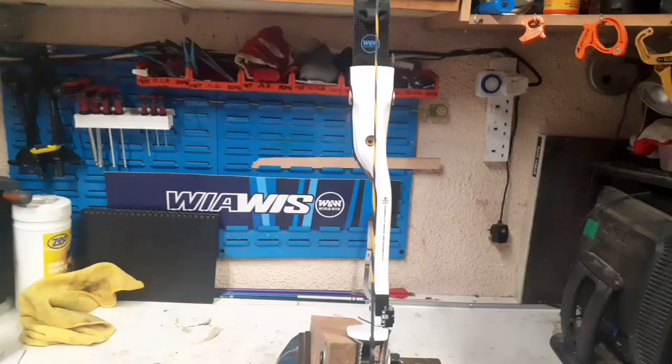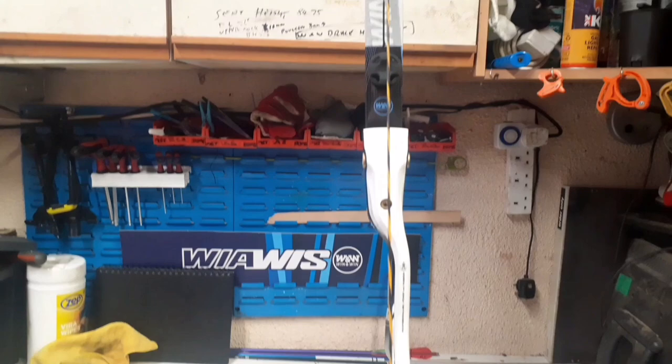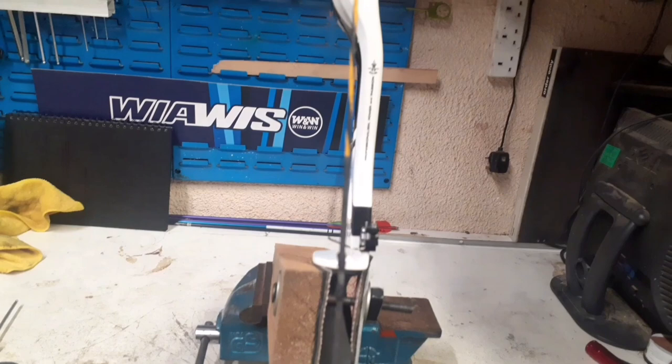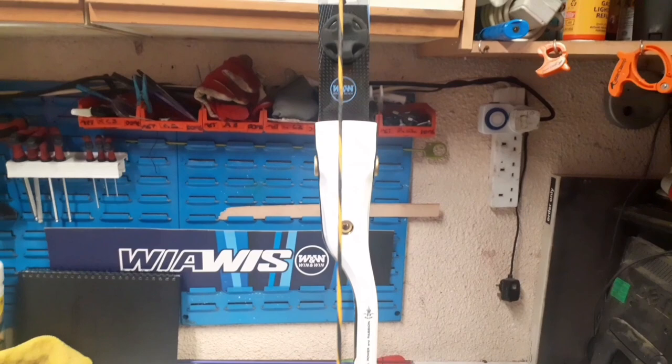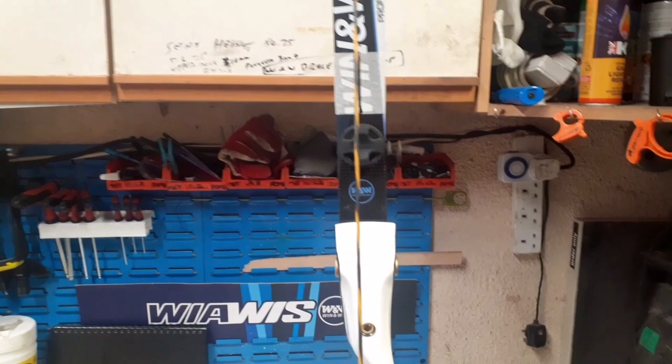That tells you the string is perfectly in line. But what if it isn't? If your limbs aren't aligned correctly — as I know this bow isn't because I've just changed it — you'll see something like this: the string passes straight over the bottom line through the center of the bottom bolt, but when you come up to the top limb the string is passing to the left of the top bolt, and you can see the black line sticking out to the left. That tells you the top limb needs to move to the right.